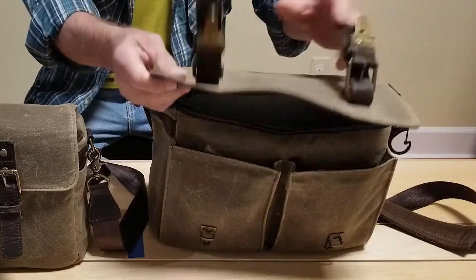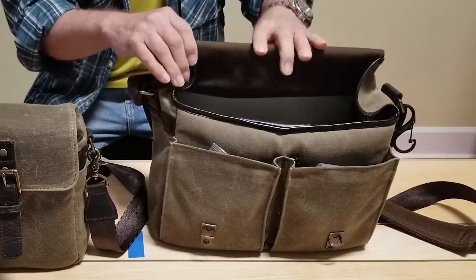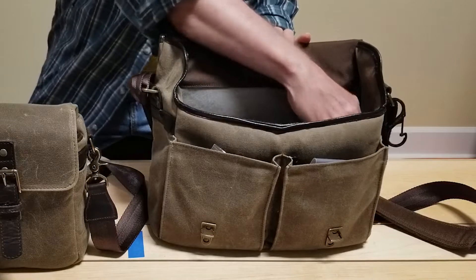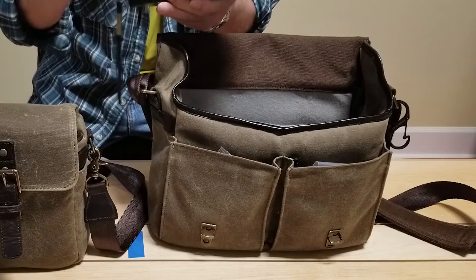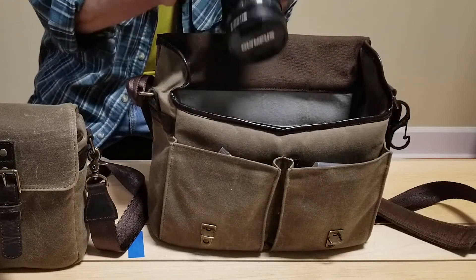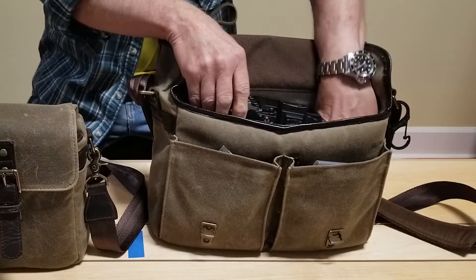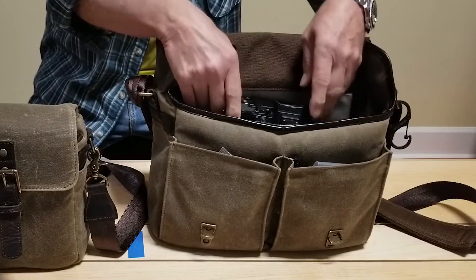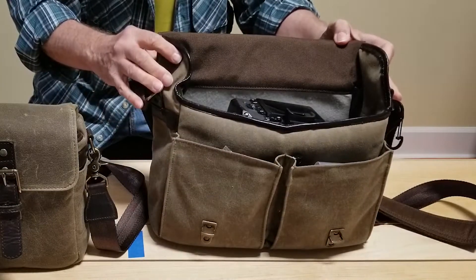The first bag I bought was this Print Street and I'm very happy with it. It has plenty of room for my camera gear and lenses I carry. My gear is primarily Olympus Micro Four Thirds and here we've got this giant 12 to 100 lens on it, and I've got the 7 to 14 wide angle which is all I really use, and it fits very nicely in the bag. No issues whatsoever.